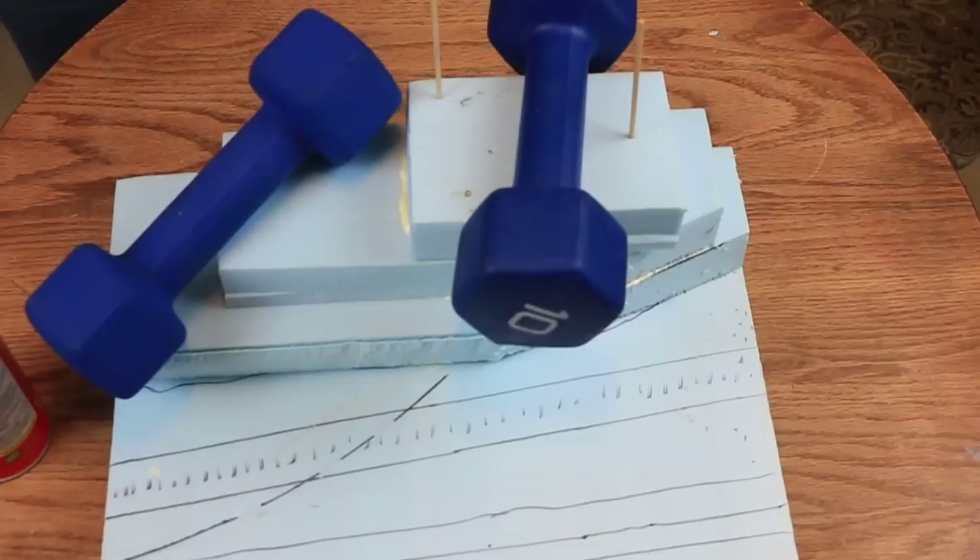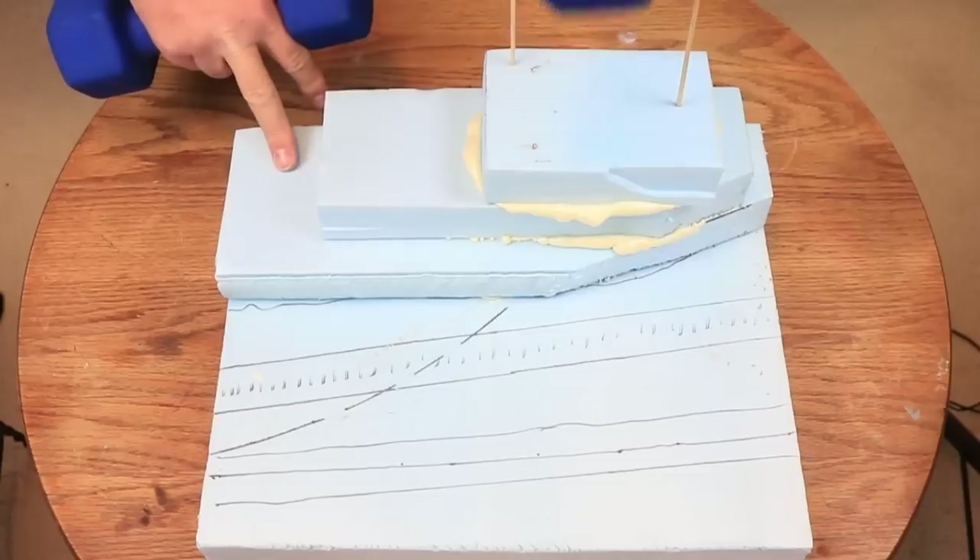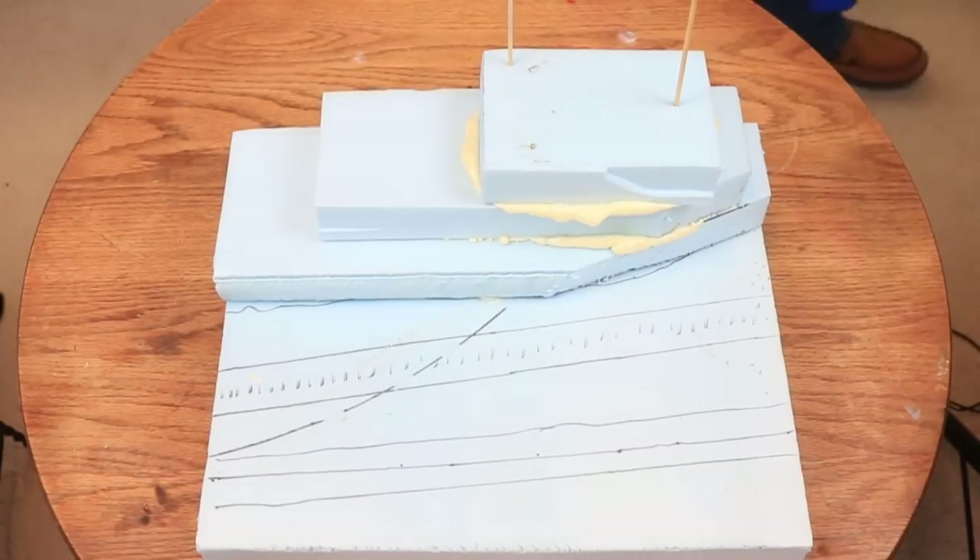When the Great Stuff had cured, I removed the weight and the skewers. Then I was ready to start carving and shaping the foam into the hillside that I wanted.